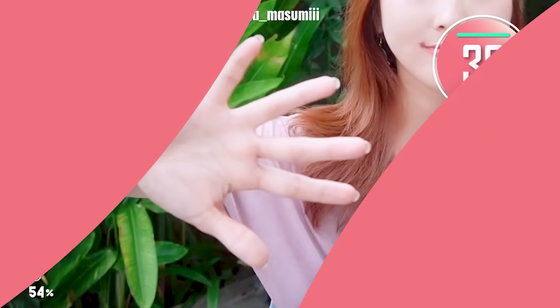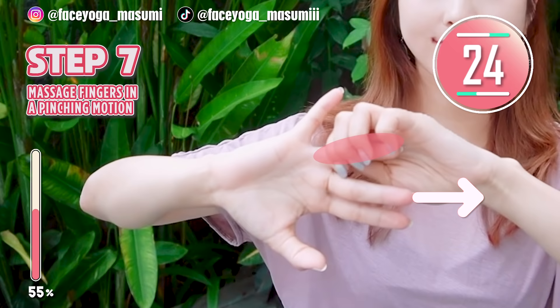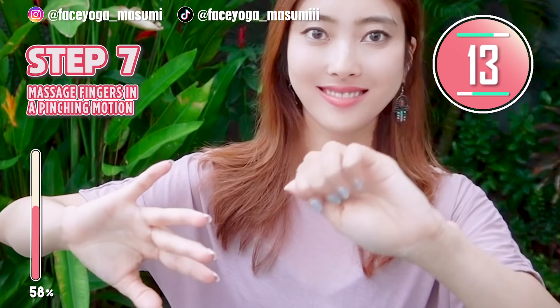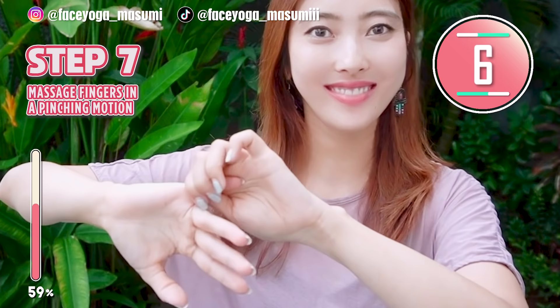It's time for a massage. Using your right hand, try to massage your left fingers in pinching motions. Repeat this movement. Let's do one by one. You can get beautiful and long fingers by doing this massage. Repeat this movement, everyone. Keep it going.